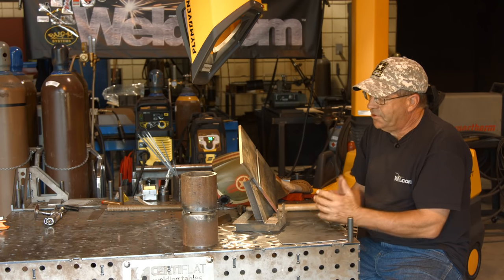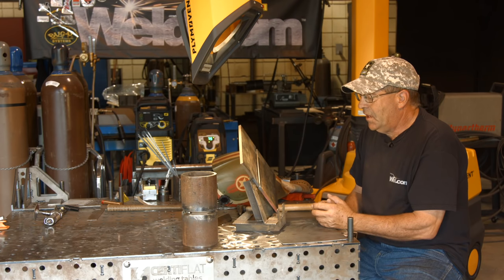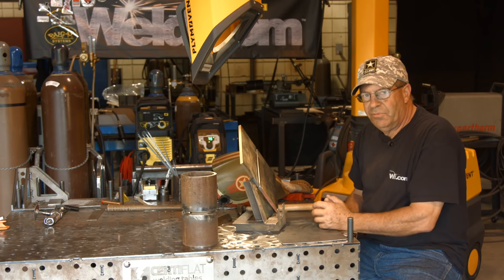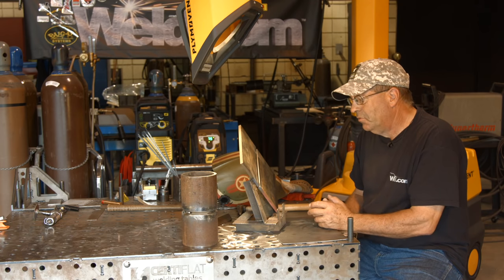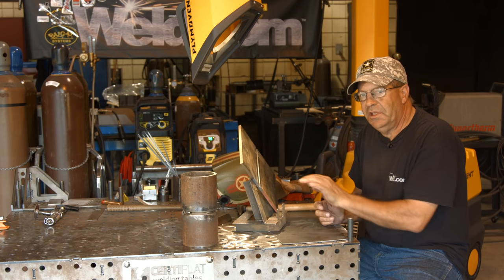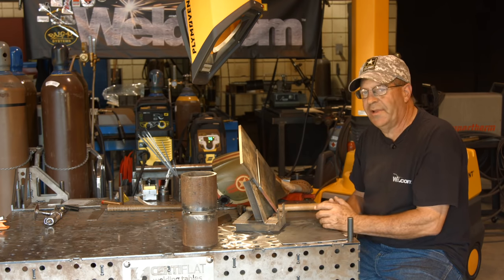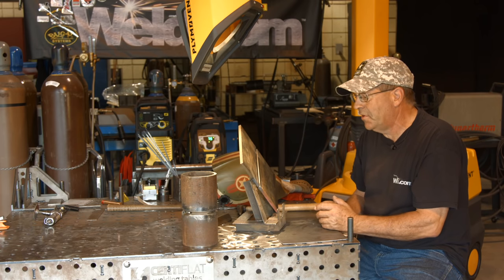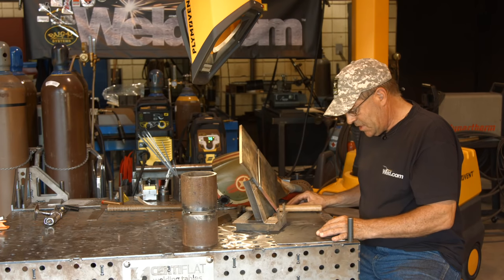There are a couple of options for running your fill pass. I have never run a cap with a weave on a horizontal or a 6G - I always run stringer beads, always. To me, it's faster, cleaner, safer. I don't want to create undercut and have it sag down. I don't want to trap slag. So I've always run stringer beads. I used to be really good at it, kind of getting old and shaky these days.